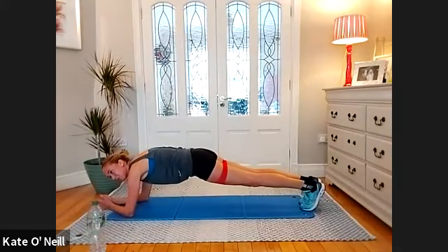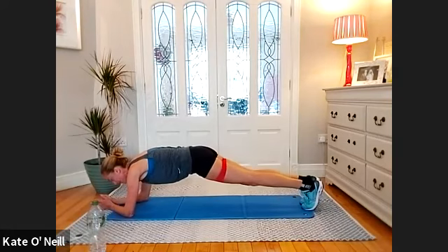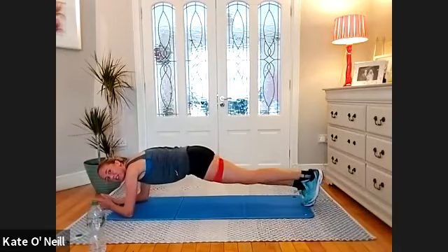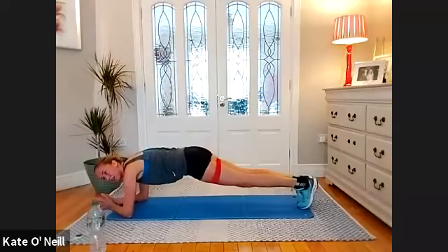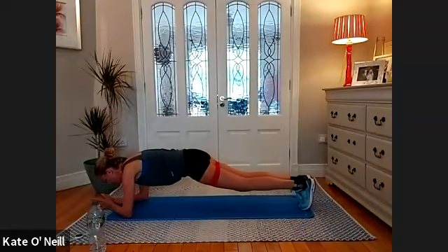We're going to come down and start to bring the leg out one at a time — left leg out, bring it back, right leg out, bring it back. Left, center, right, good — halfway. Five, four, three, two, one.